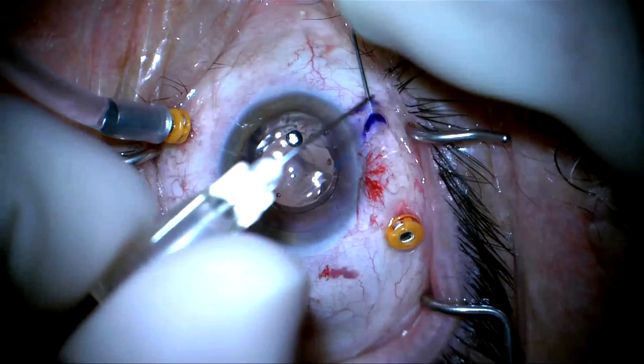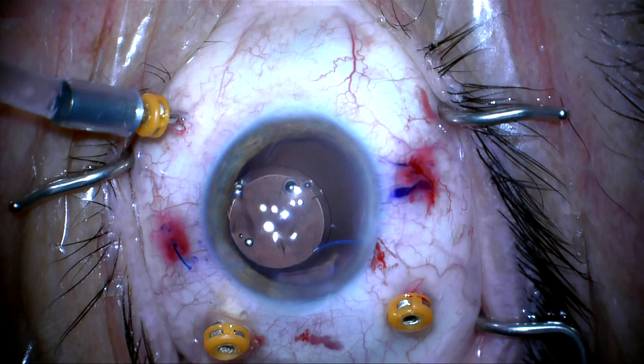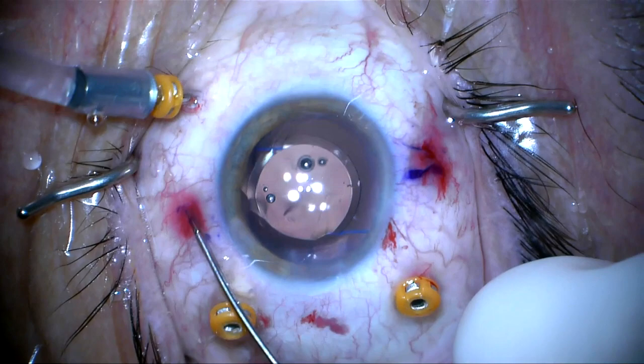Now I can melt each haptic tip. These are not large melts, but just big enough to secure the haptic in the scleral groove. We're going to push the haptics into the scleral groove on each side, and the lens centers pretty nicely.